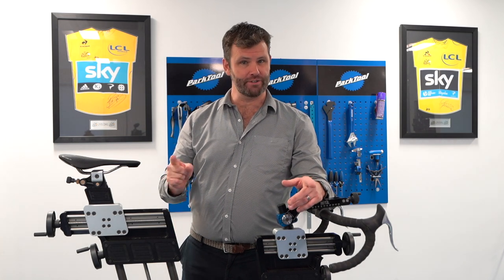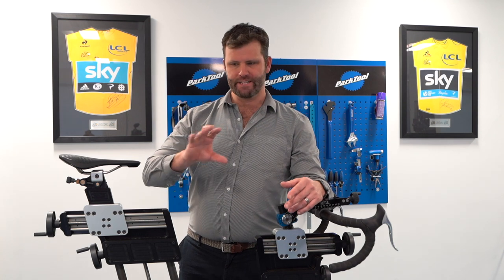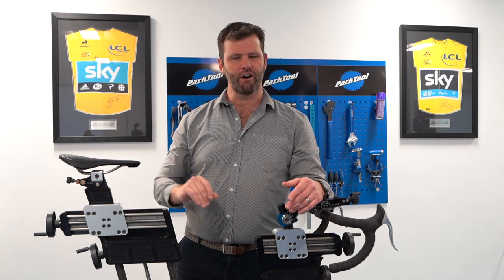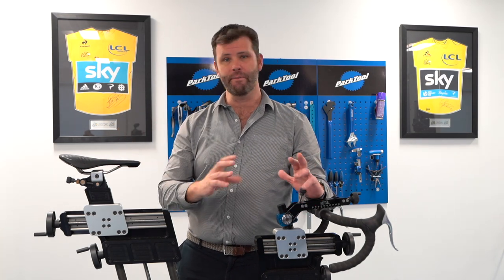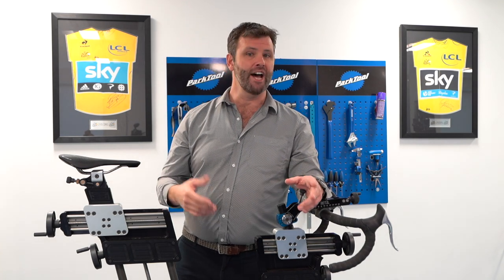Hi, I'm Phil Burt and I'm here today to talk to you about our aerodynamic bike fit process or assessment. That's based upon my many years of being thrown the complete curveball of people going to wind tunnels at the Great Britain Cycling Team and Team Sky and coming back with these amazing aerodynamic positions which are inevitably very aggressive and hard to hold.